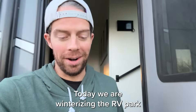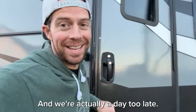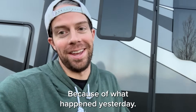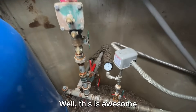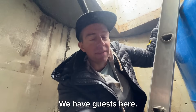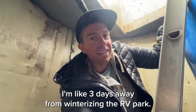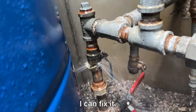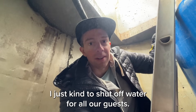Today we are winterizing the RV park and we're actually a day too late because of what happened yesterday. I heard some water walking up there. We have guests here. I'm like three days away from winterizing the RV park and last night it got too cold and busted the pipe right here. I can fix it. I just gotta shut off water for all our guests.